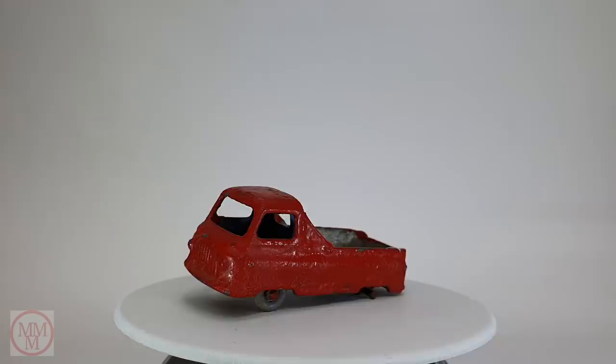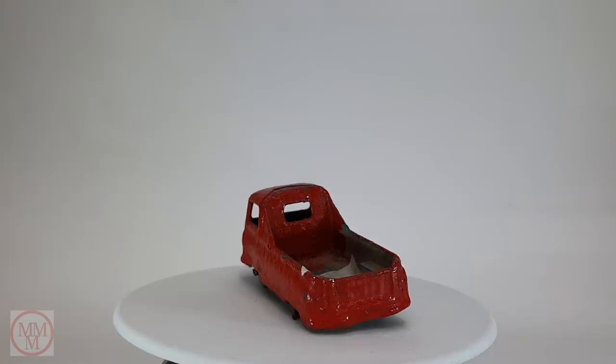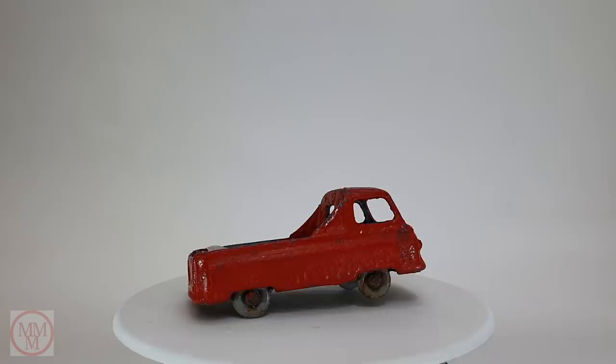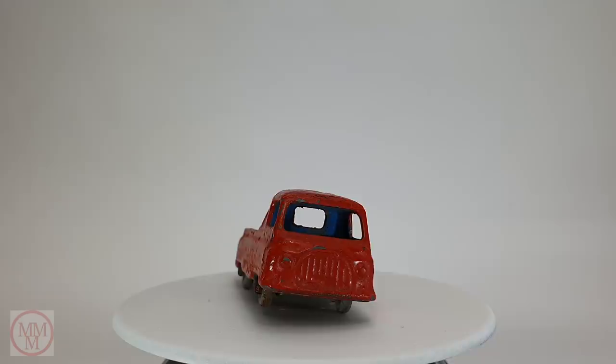Hello and welcome to another episode of Marty's Matchbox Makeovers. Today I shall be doing a makeover on this rather sorry-looking Number 60A Morris J2 Pickup, which came out in 1958. There were several variants of this model — sometimes they came with a rear cabin window and sometimes without. They had gray and black plastic wheels, and an advert sign on the side where the words 'Supply Company' were sometimes in white and sometimes in black.